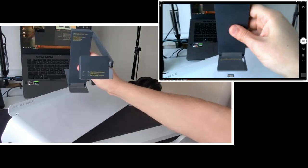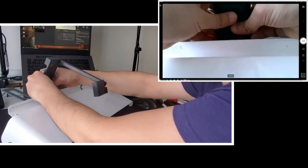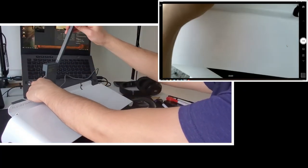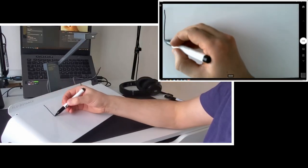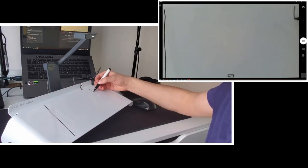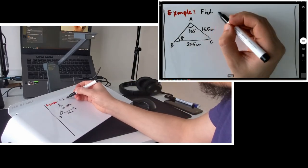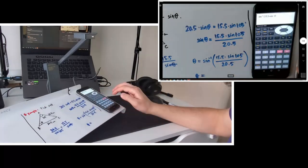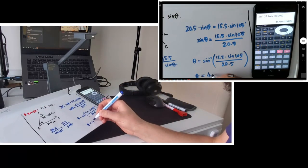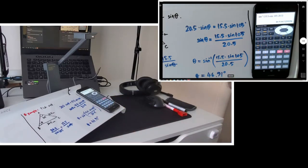You can also use the Slope as a whiteboard for your online lectures. If you have a document camera or a camera with a stand, or your smartphone, you can place it on top of the Slope, mark the edges of the filming area, and start teaching. Write the questions and solve them. The answer is 46.91 degrees.